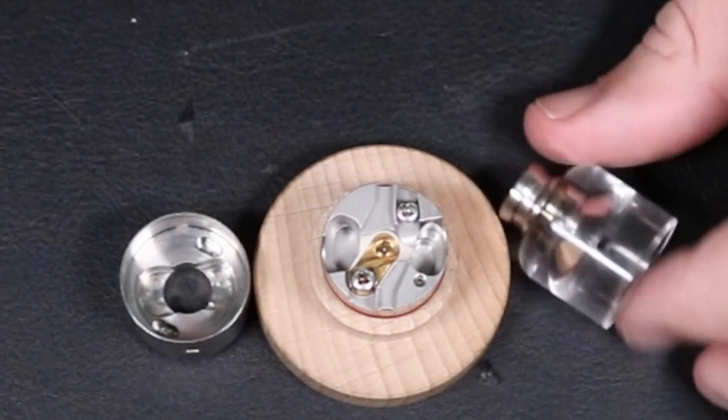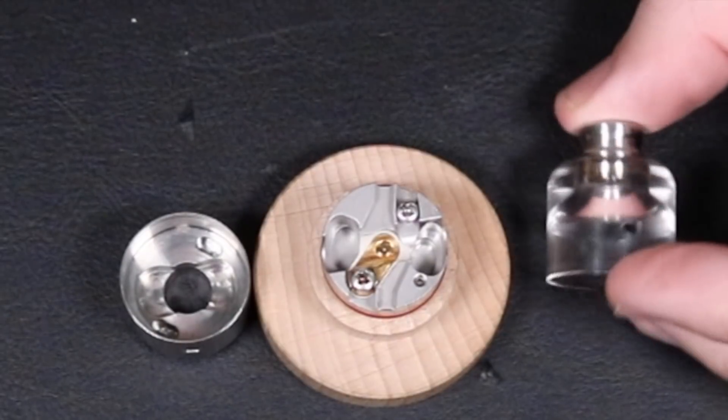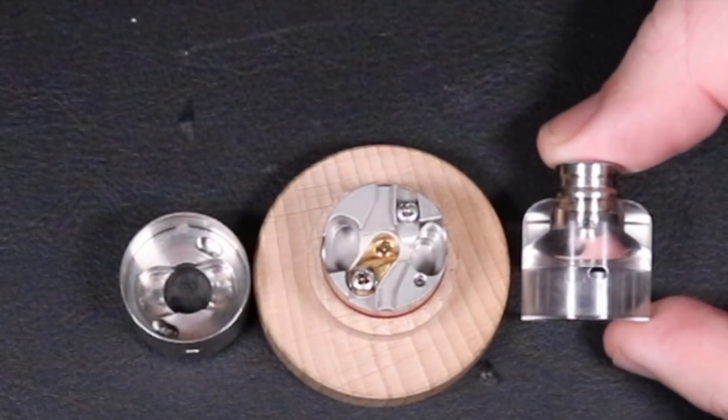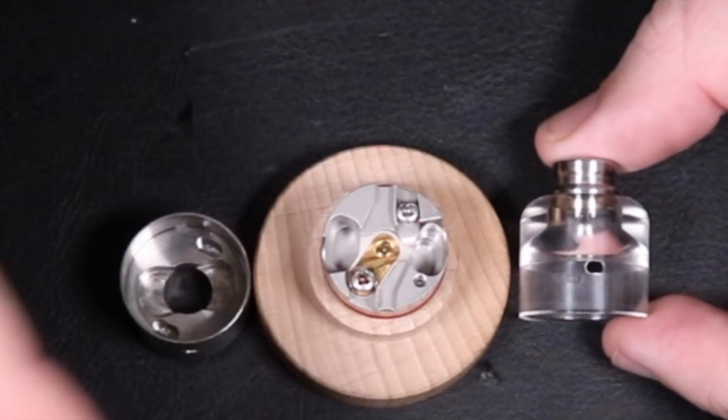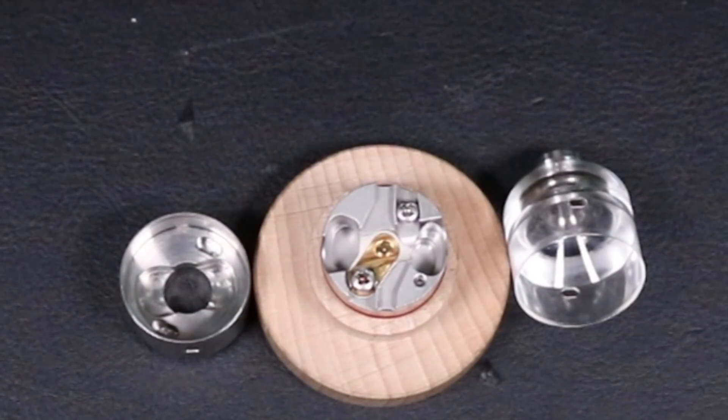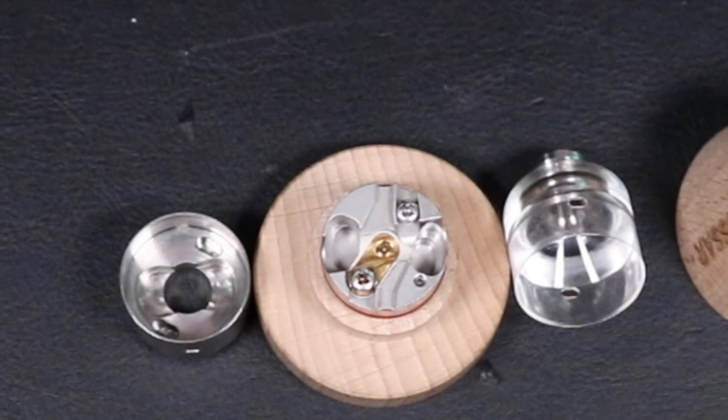You can also pick up the Chris Munoz bell cap from Vapenucci if you're feeling saucy. I still don't know which cap I'm going to use — the build will determine that. That is the Hussar 1.0 out of Poland by Hussar Vapes.